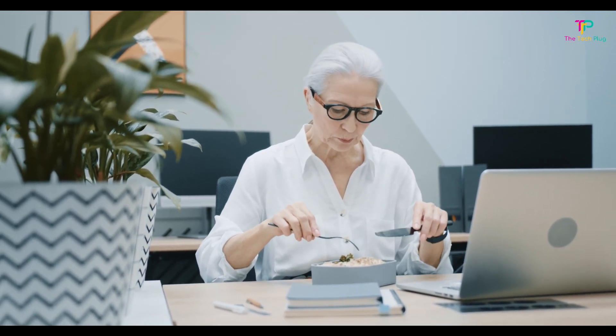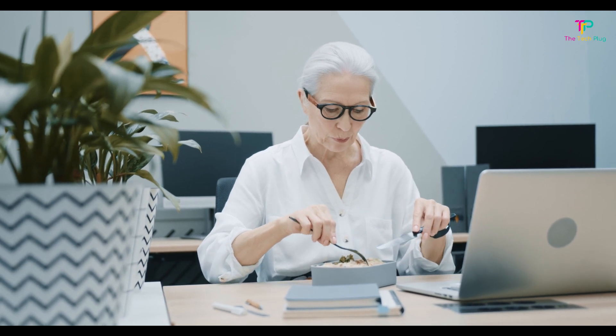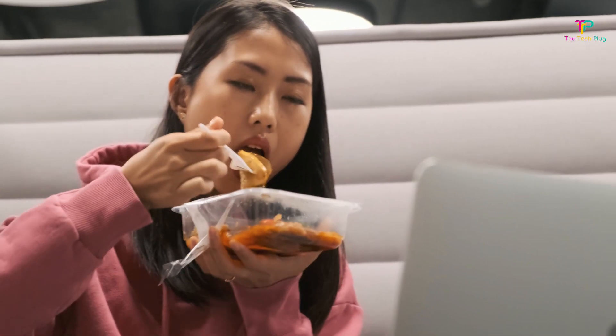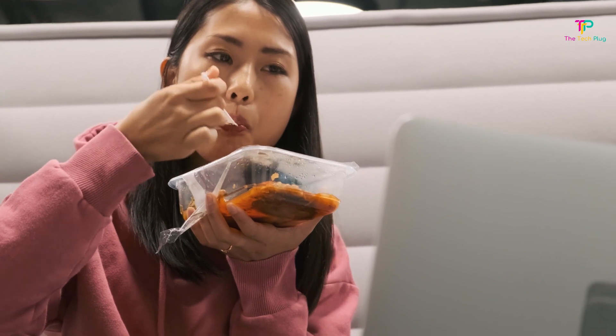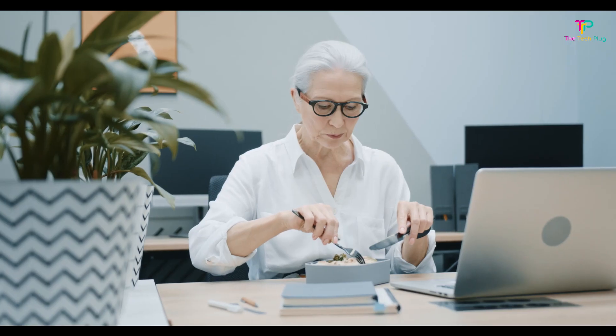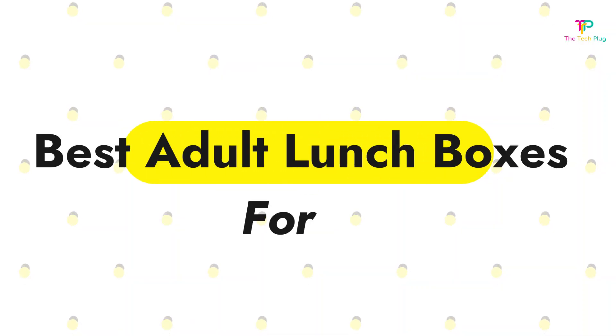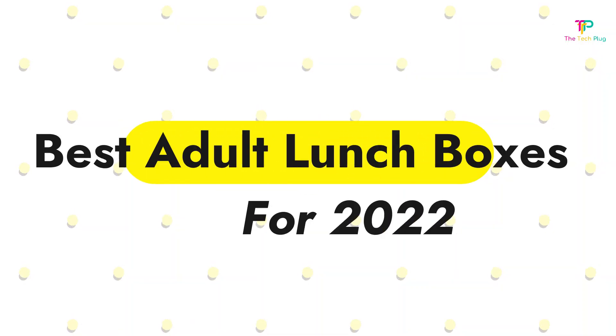We also cover backpacks and cute bags that are easy to carry around. When selecting the best adult lunchbox, we evaluated criteria such as style, size, and material to help you pick the best lunchbox to suit your needs and budget. Whether you're looking for something to keep your soup piping hot, protect your salad from getting soggy, or even complement your outfit, these are the best lunchboxes for adults. All the links mentioned in this review video are in the description below.